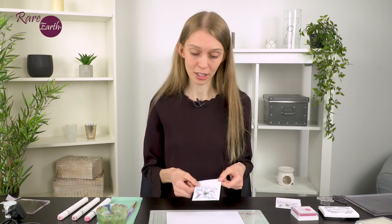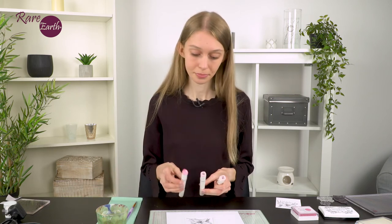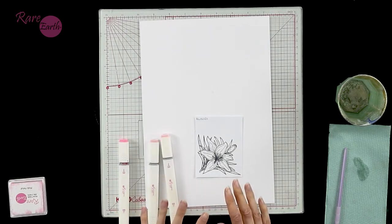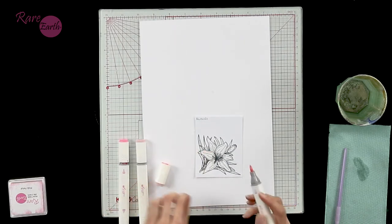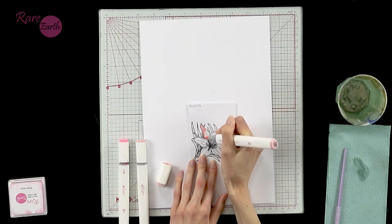I'm going to start with my alcohol pens - my image stamped using Memento onto white super smooth cardstock. I'd recommend a heavier weight cardstock, something between 250 and 350 gsm, which is optimum. I'm actually going to use a three-pen blend of Ink Lily pens: my darkest being number seven, my mid-tone being 238, and my palest colour being 135. I'm just going to focus on one petal - the technique will be the same for the entire flower. I take my palest colour to start with, using my brush nib, and fill in the area using small circles to get an even coverage of colour all over.